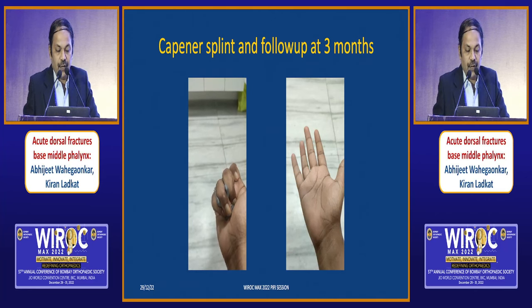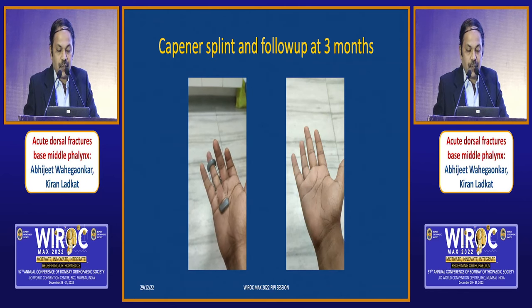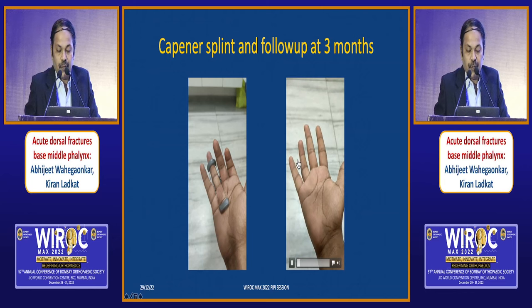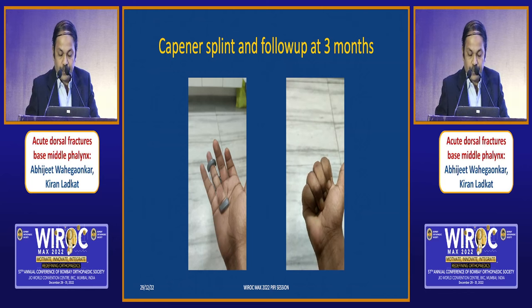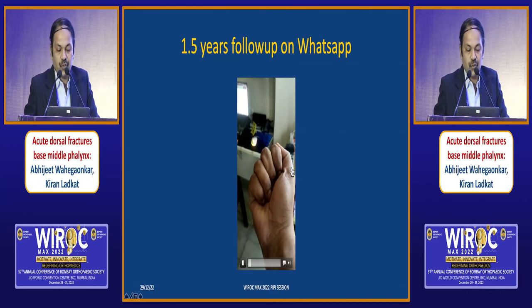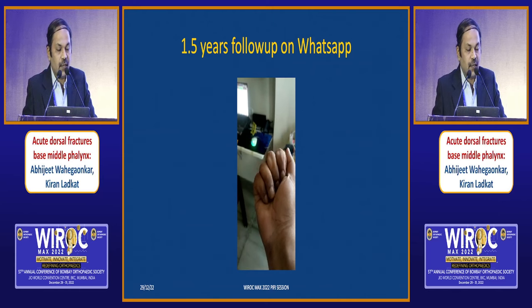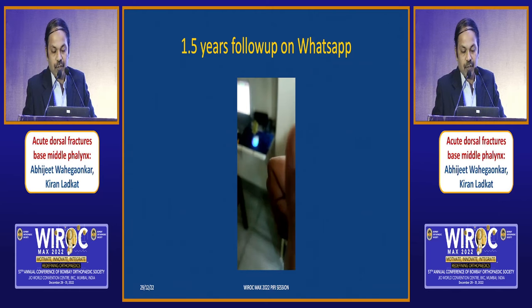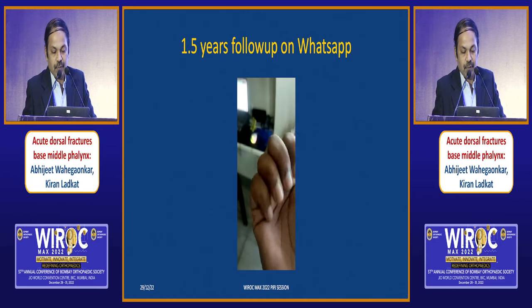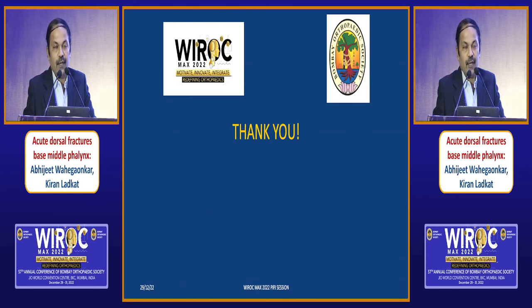This is the follow-up at three months. To correct the flexion contracture, I gave him a Capner splint and with the Capner splint he continued to move. This is the follow-up video he sent — good range of motion. This is a 1.5-year follow-up and he was doing well. To the extent that he didn't come for follow-up and sent me a message on WhatsApp saying he's doing good.